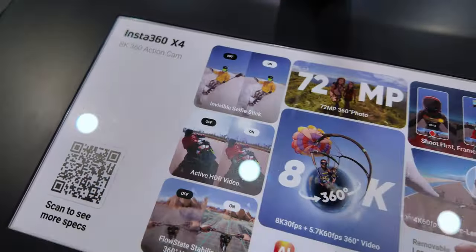All right guys, we are here with Michael from Insta360 and we got something really nice to talk about. Just announced today, the X4 — so tell us a little bit about what we got here. I see a huge 8K next to it. I'm blown away. What's going on?